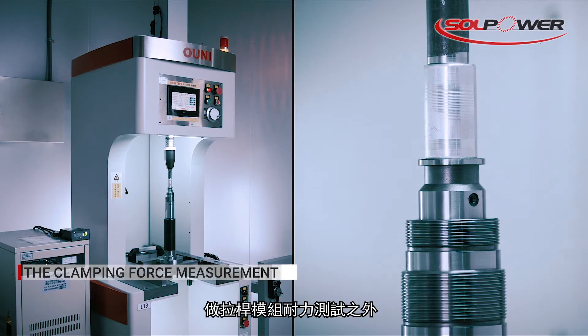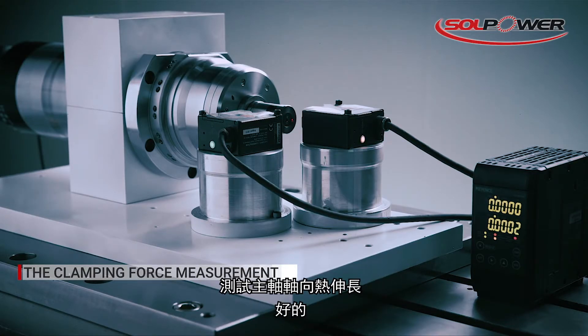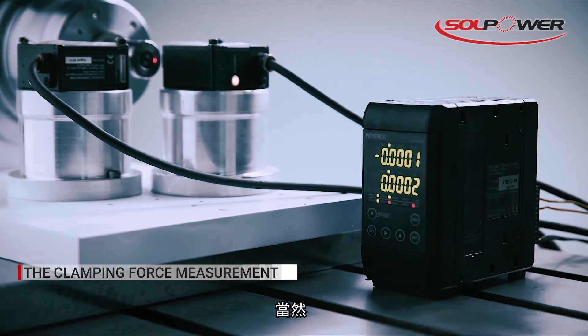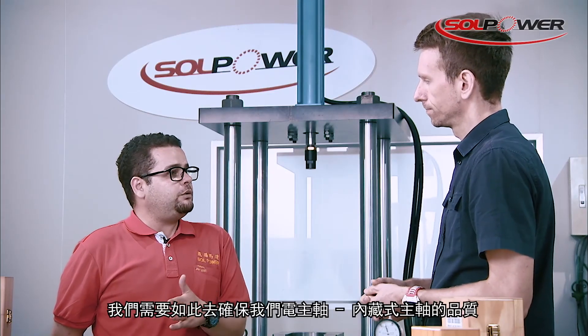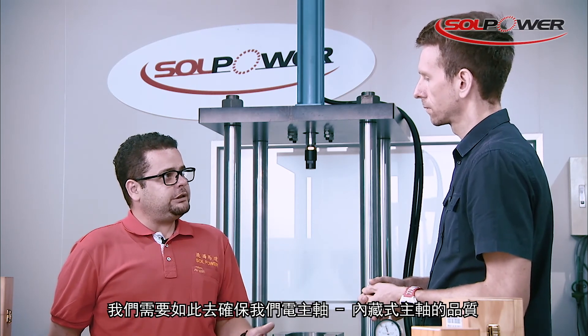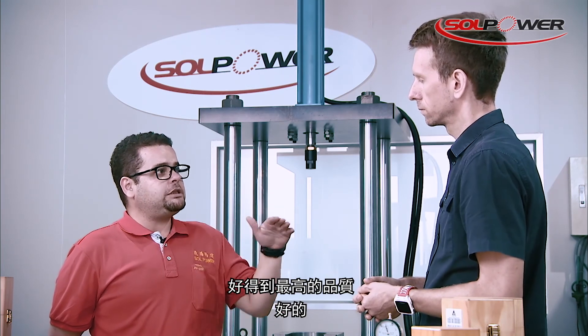Besides the draw bar, we have the axial thermal growth of the shaft. This is very technical, because we have to ensure the quality of our motorized spindle, our built-in spindle, in order to achieve the best quality we can get.